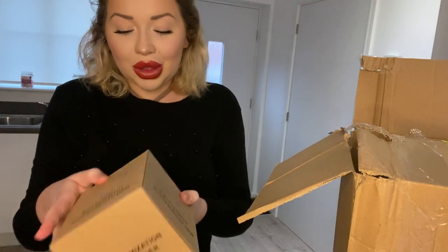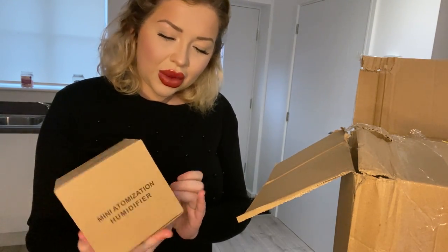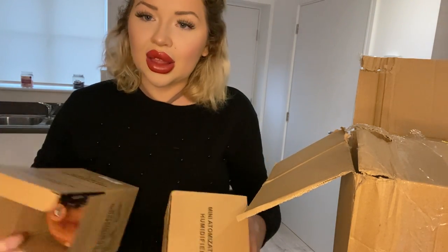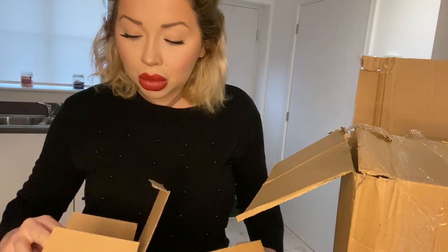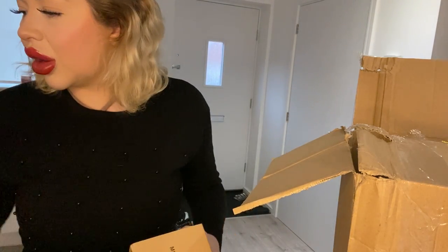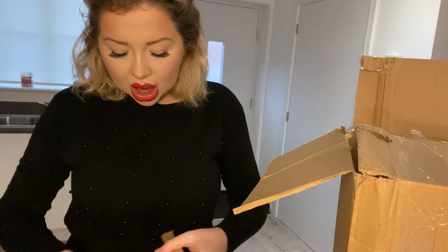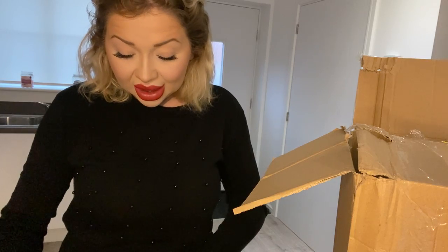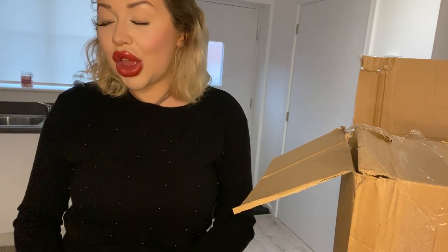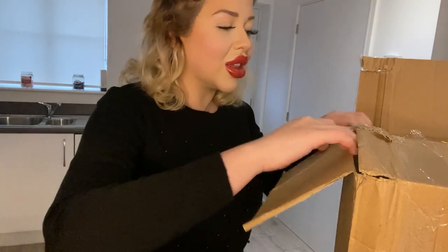I've also got another humidifier - let's see what one it is. It doesn't say whether it's dark wood or not this time. No, that one says on the top but this one doesn't, so I'll have to have a look. If it's the same - which it looks exactly the same - I'll add this to the giveaway too. A mini atomization humidifier - there's loads of stuff going to the next giveaway, guys!